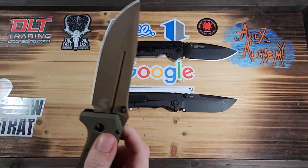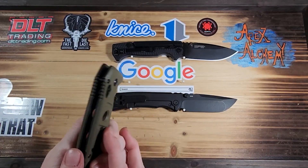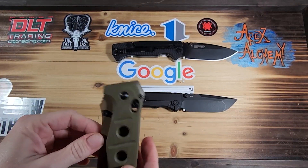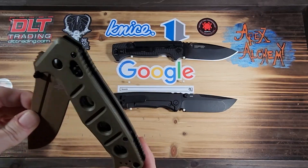It's thick too. I want to say it's almost 0.65 inches thick.